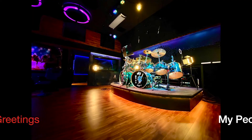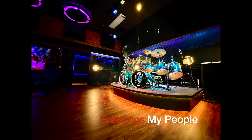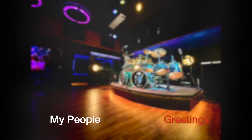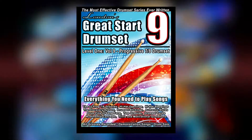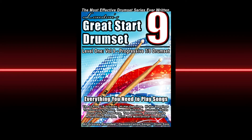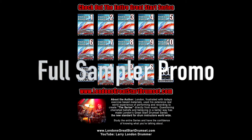I am Larry London, and here's a few views of my new studio I'm so proud of. I'm excited to explain Volume 9, Progressive 7-8 Drum Set, but first let me overview the entire series and why it's a learning innovation.